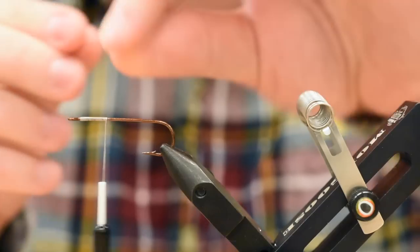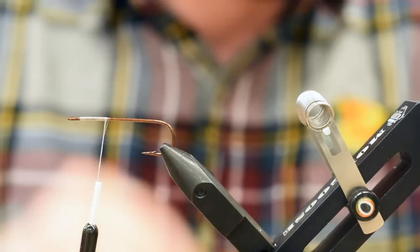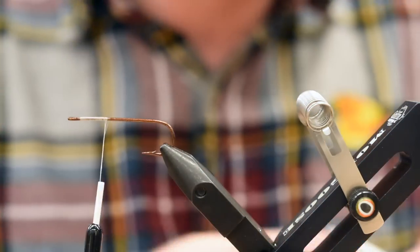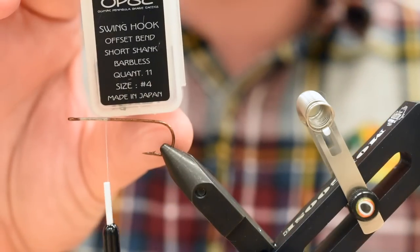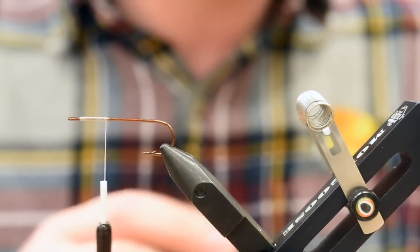I've fed the butt ends through the eye and looped it over and pulled it nice and snug. For the mono, just some 20 pound Maxima. This stuff is awesome — it should be in your box anyway, especially for leaders for salmon and steelhead. It's the way to go. For a hook, I'm using an OPST Swing Hook, size 4. These are wicked hooks. They come barbless. You can't really go wrong.